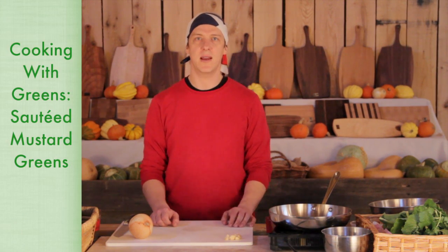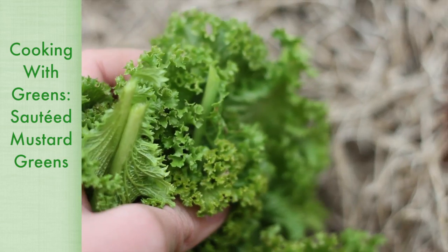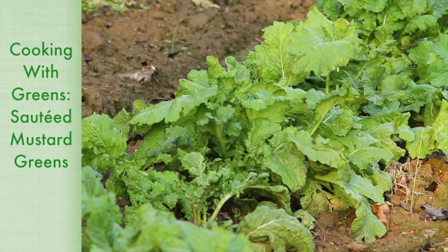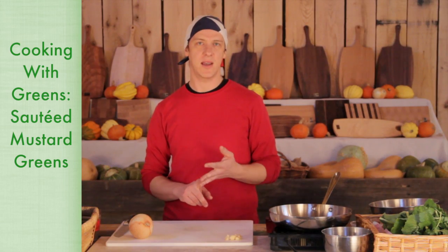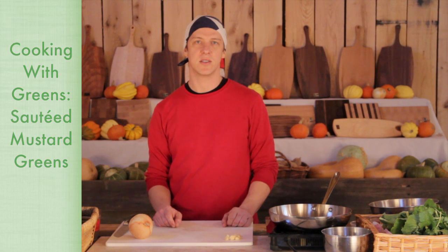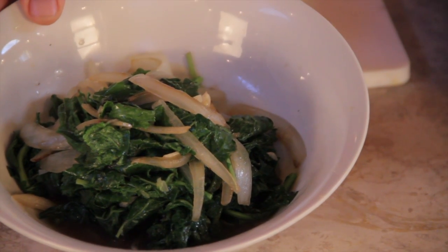Hi and welcome to Green Door Gourmet. I'm here at the Marketplace and today I'm going to show you a little bit about cooking with greens. We have a lot of different greens on the farm — turnip greens, kale, mustard and collard greens, as well as a variety of Asian greens such as bok choy, tak choy and Chinese cabbage. Today I'm going to show you how to cook some sautéed mustard greens.